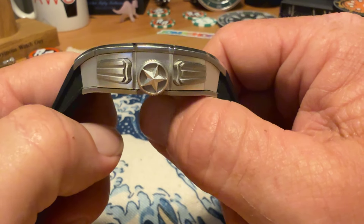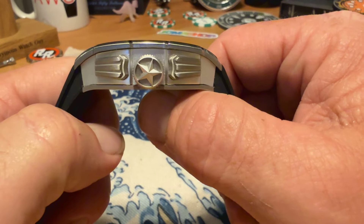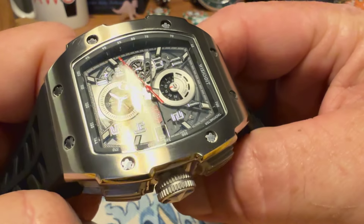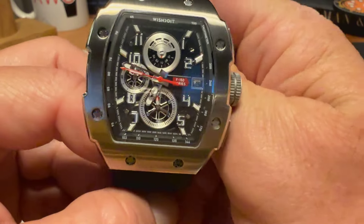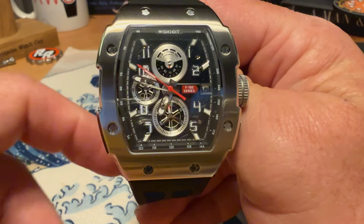It is 14.8 millimeters thick. You do have a push-pull crown at the three o'clock position that gives you 50 meters water resistance. This is a mineral crystal, but it is a sapphire-coated mineral crystal. And this does have a Seiko quartz movement — it is a Seiko VD57 quartz movement.